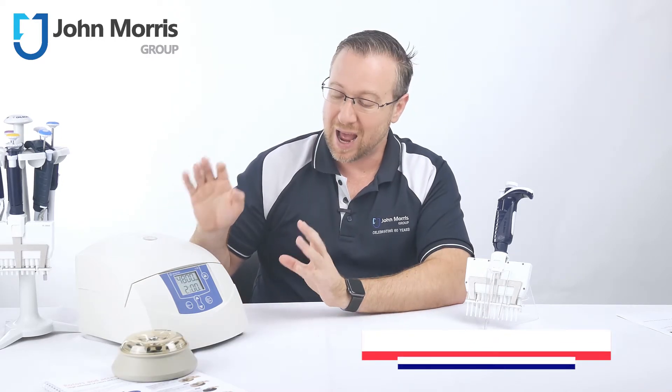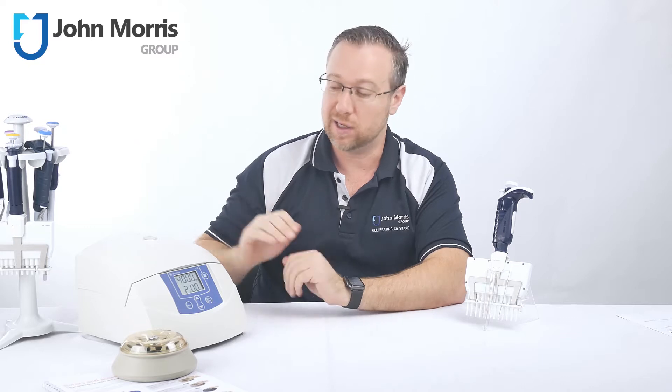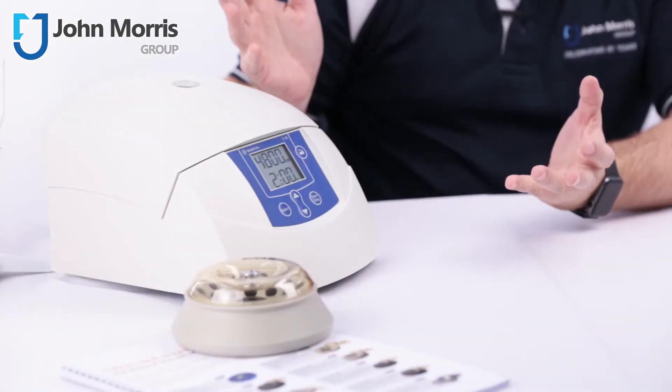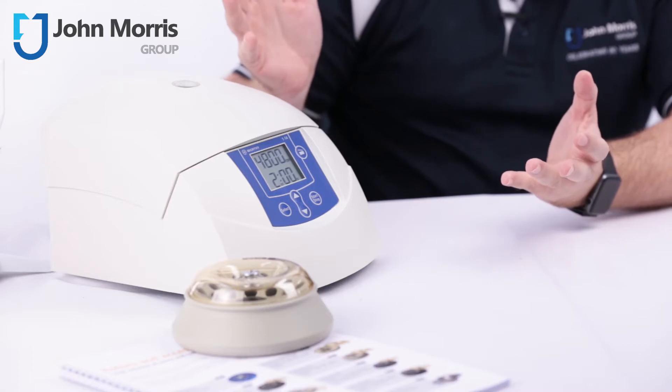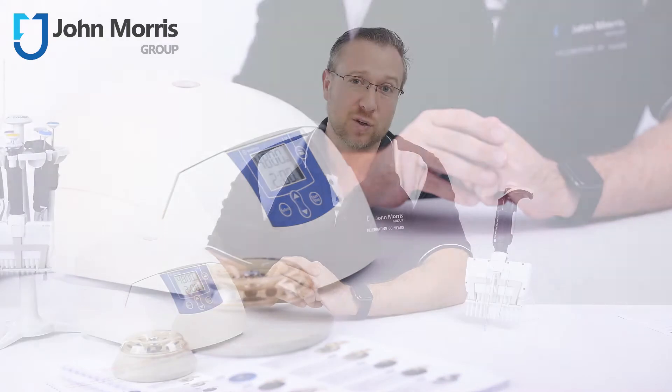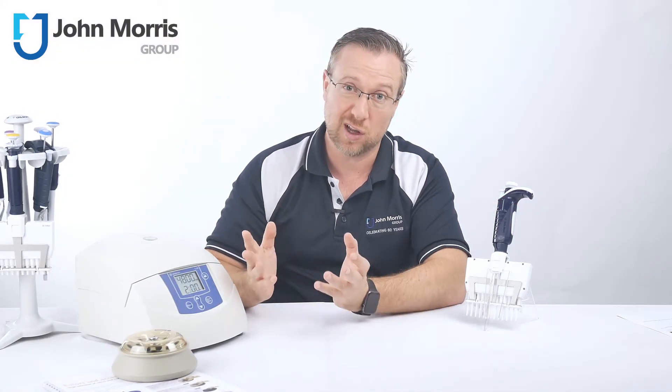We literally sell hundreds of these units and virtually never see one come back for any repair. They tend to last, from what we can tell, at least 10 years in the field, if not more like 15 to 20 — which can be a problem if you're trying to sell new units, but it's great for you if you want your microcentrifuge to last just about forever.